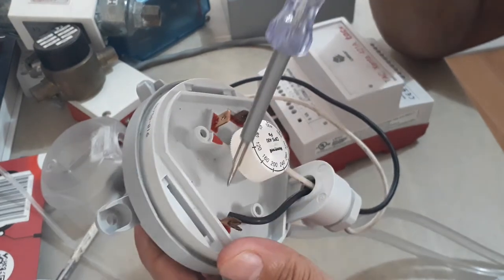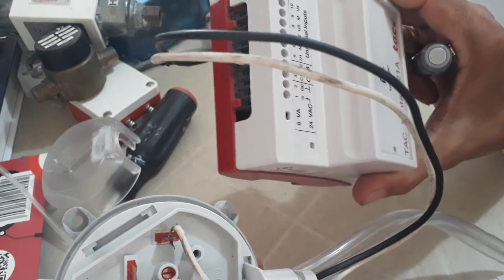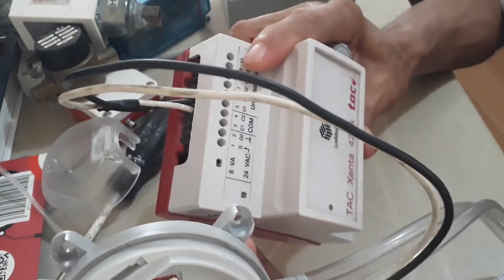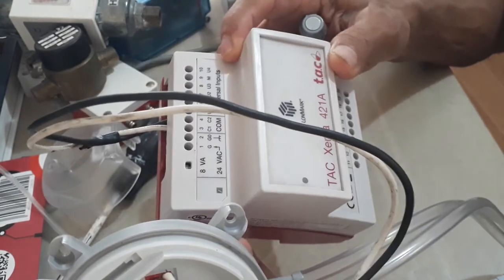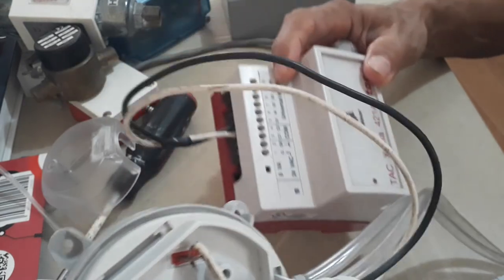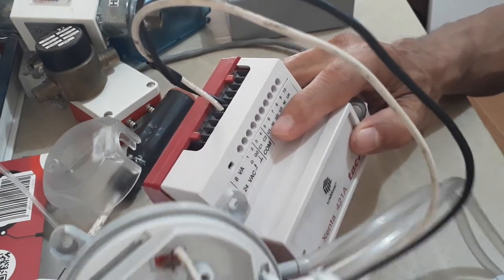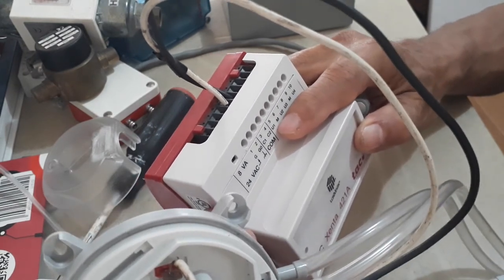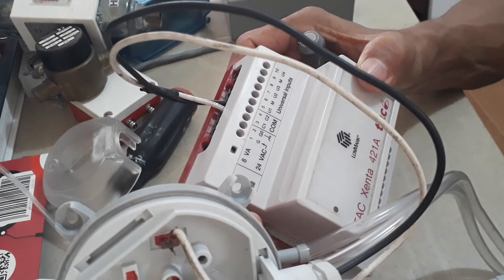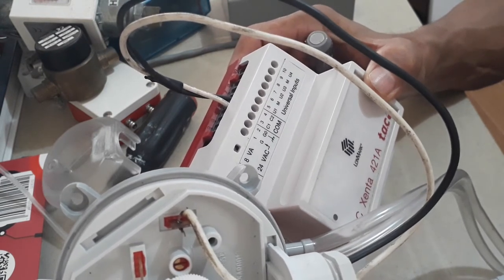You will connect your two-core cable — one wire to the common and one to the normally open contact. Then terminate that cable in your DDC IO module. This is a TAC Xenta 421 module that can accommodate four universal inputs and five relay outputs. Connect the common wire to the M terminal and the other wire to universal input 1. Universal inputs can be used for analog inputs like temperature sensors, or digital inputs like those coming from a differential pressure switch.